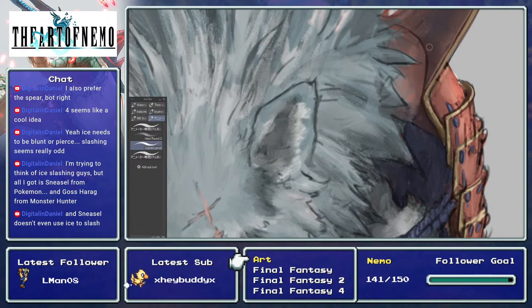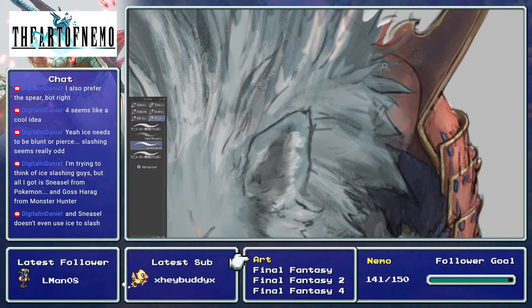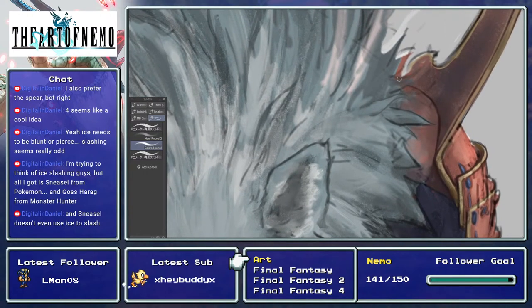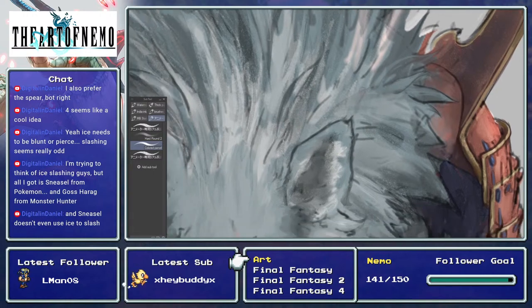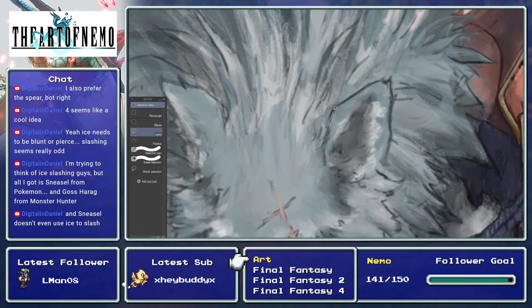I'm not doing these designs on stream because I want them to be better. I don't know if I'm good enough to do Bahamut to a level that I'm happy with. I'm pretty sure I can do it but it's not gonna be the Bahamut I want. So we'll see what to do with that.